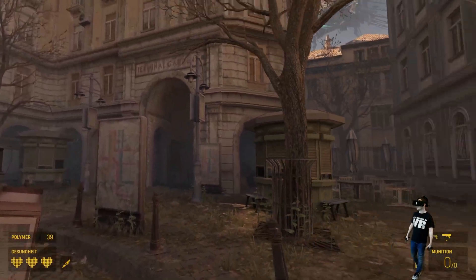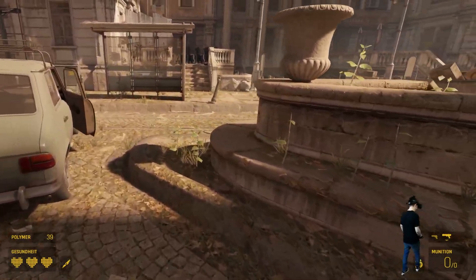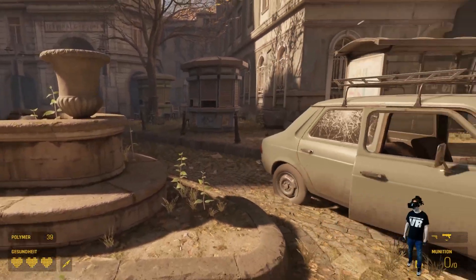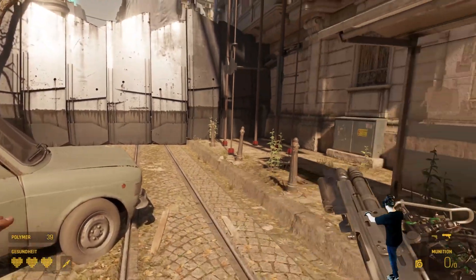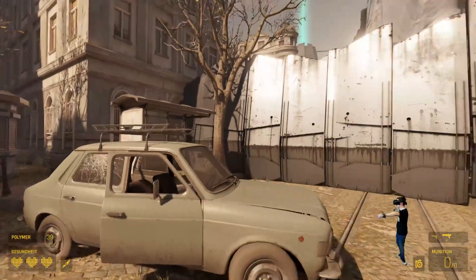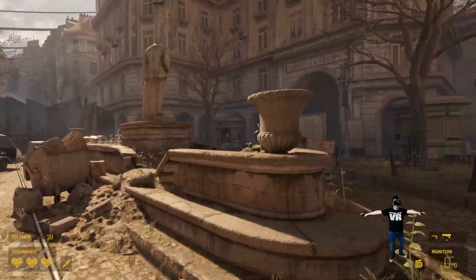Here we are with the Valve Index in my favorite game, Half-Life Alyx. And I can finally play it wireless — this is crazy. Look at this, I can just turn around with no cable, as many times as I want. Isn't that awesome?